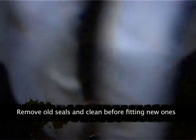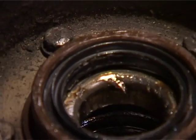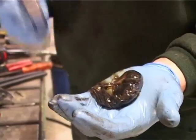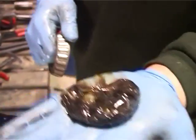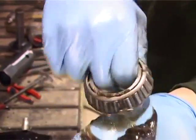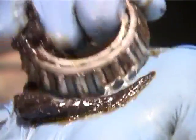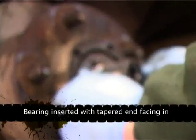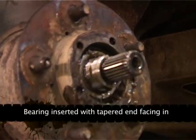New seal, all in with the lip on the outside. You get your fresh clean bearing, you get some grease in your palm and you push the grease through the bearing until it pops out the other side. There you go.